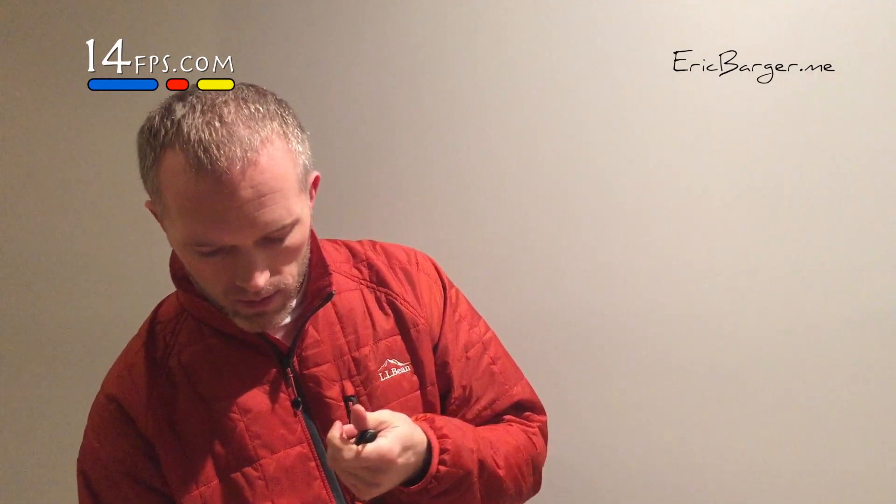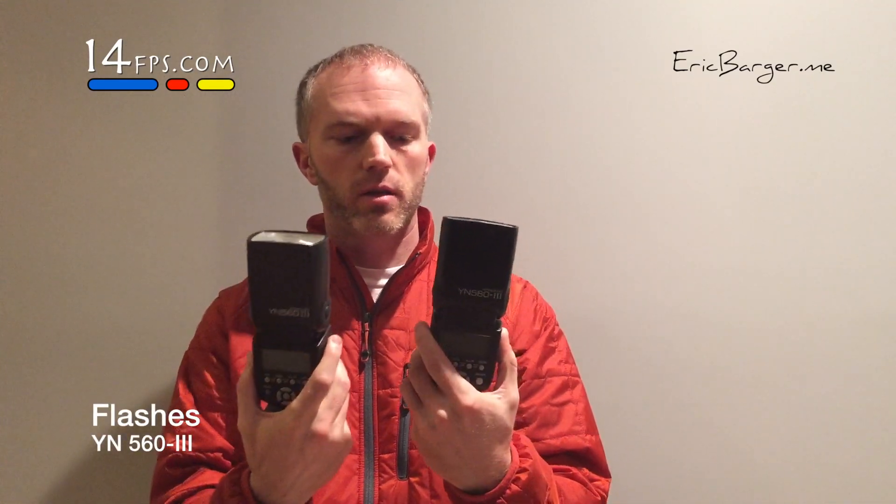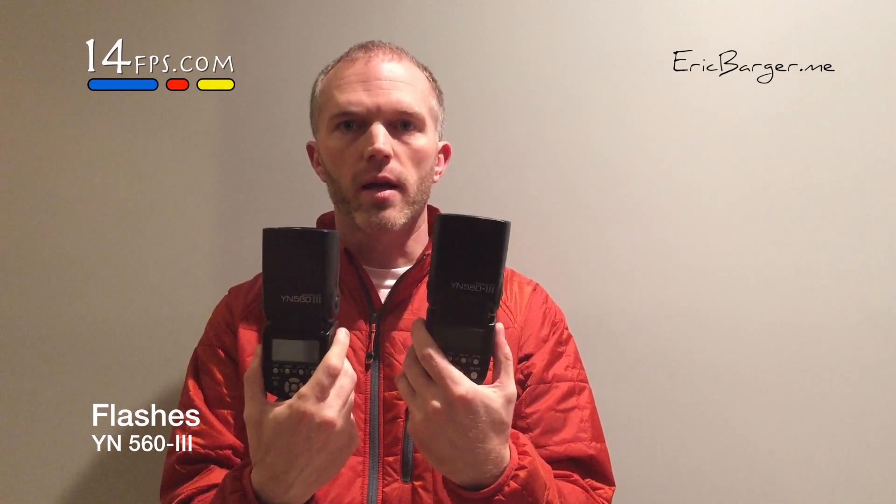Next you'll need flashes. One is good enough, two is great. These are just Yongnuo 563s. They're manual flashes, they work great, and they have wireless radio triggering built in. We'll get to that in a later video. Two flashes — these retail for about $70 a piece on Amazon.com.